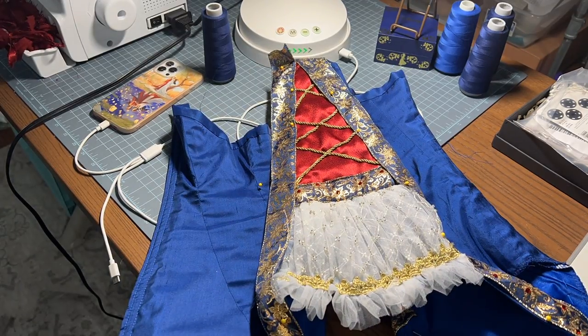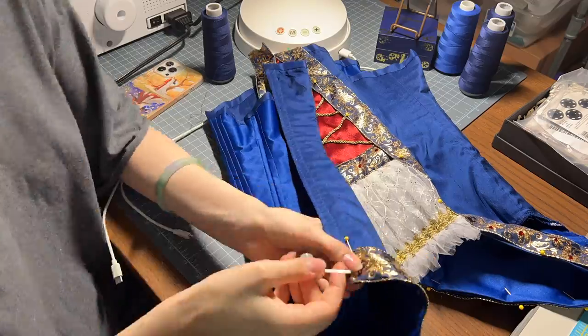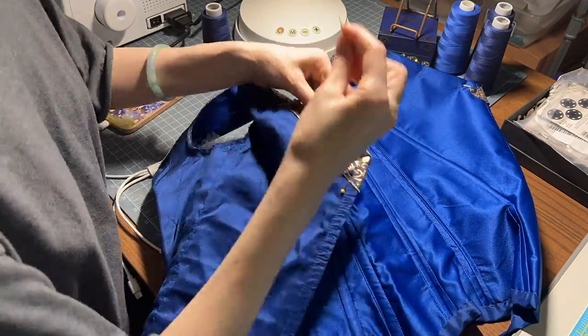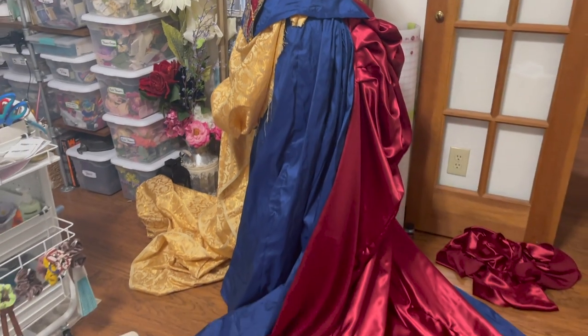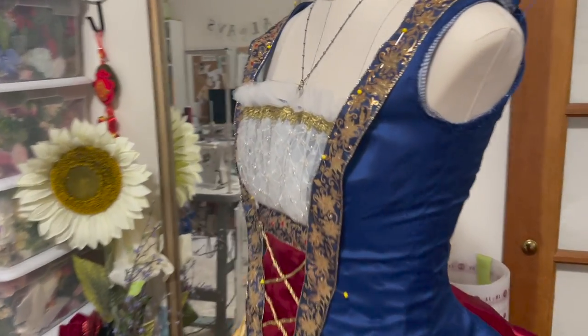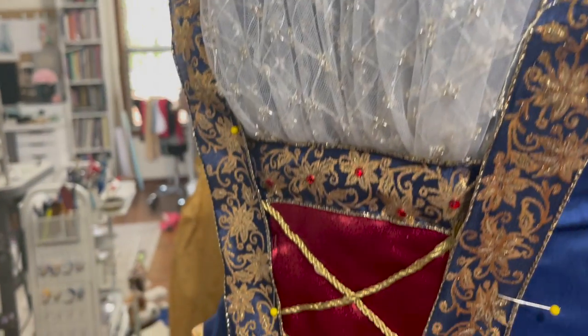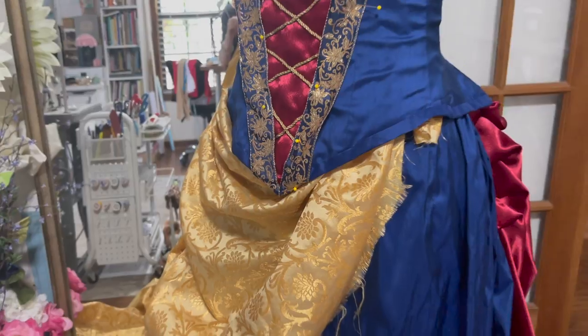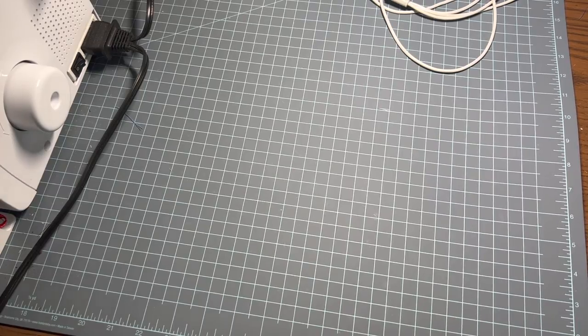This was my lining, and I was so proud of how beautiful the inside was — no one is going to see it, but I just had to show you. Then here's where I start decorating, which was my favorite part. I pulled up a couple of different bodices from the House of Worth and kept thinking about how to translate that into Snow White, and I just started sewing the trim on.